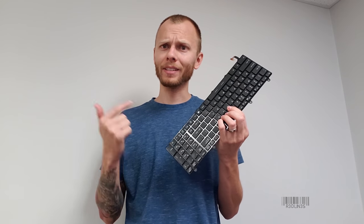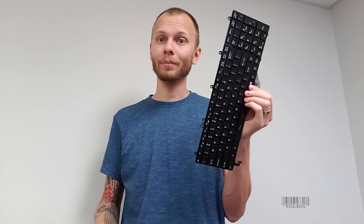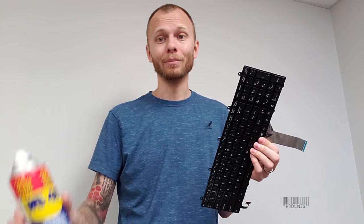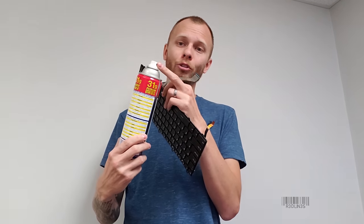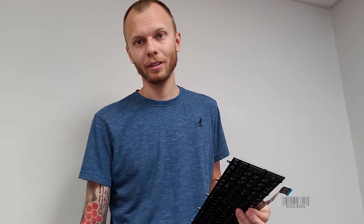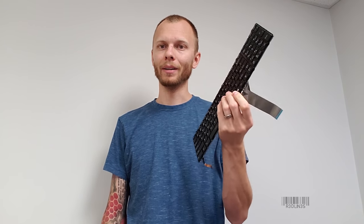This is the easiest keyboard fix you're ever gonna do. I took my keyboard out of the laptop — you don't need to, I just did this for the video. All you need is some WD-40 with the little straw on it. You want the straw, and some paper towels. If you have access to the back of the keyboard, that's even better, but it doesn't matter.